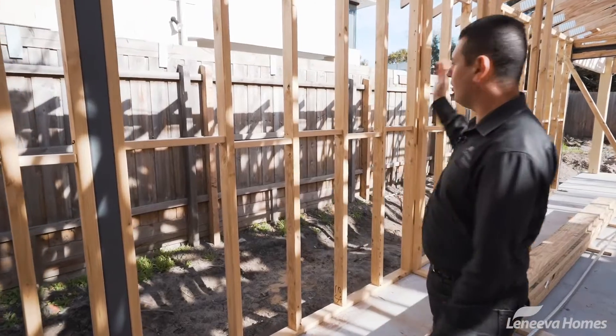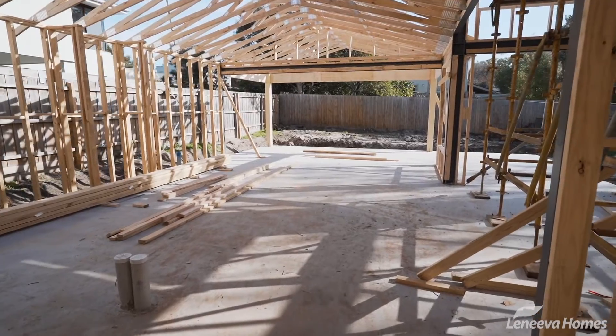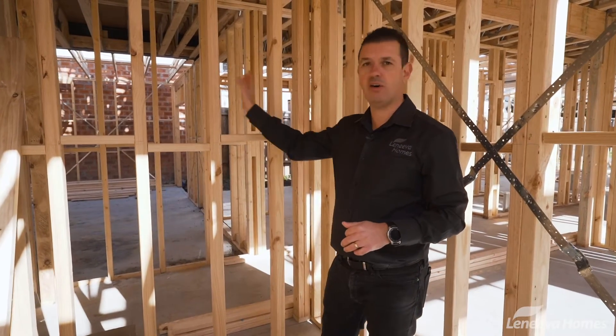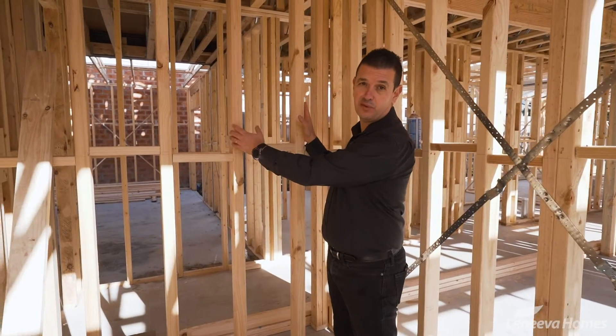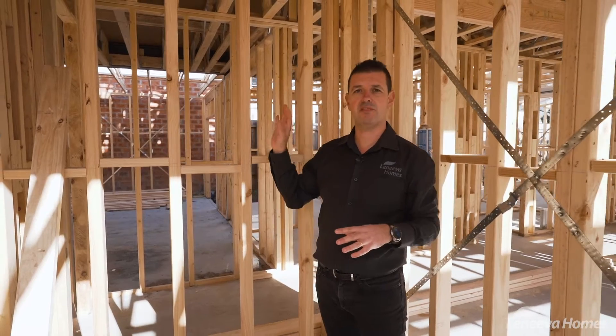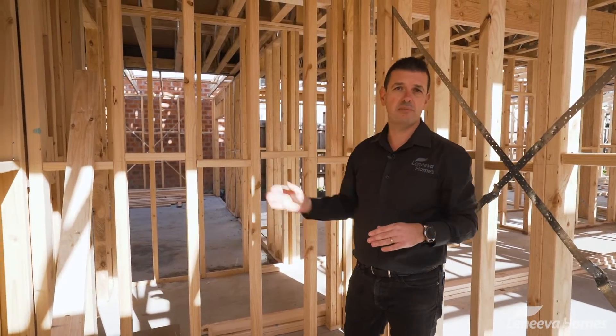In a wall like this you're going to get a lot more timber which makes the wall stronger and less susceptible to movement. Here in the downstairs bathroom, if you look at the studs behind me, these are actually even closer together — down to 300 centres — to provide stability to the walls which are going to be fully tiled, to prevent any cracking.